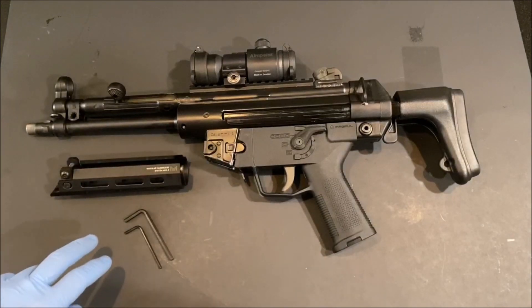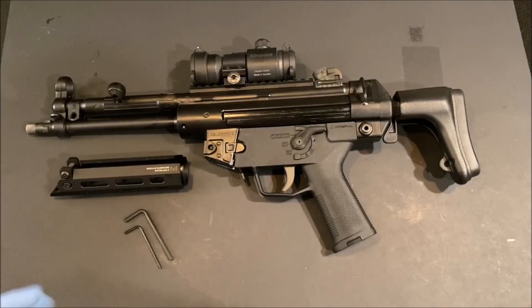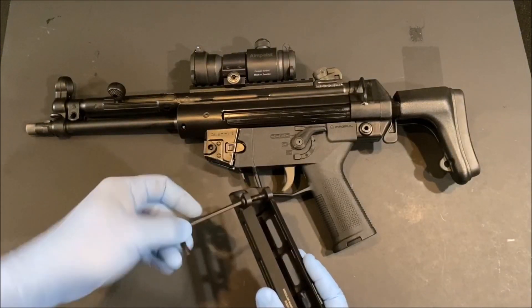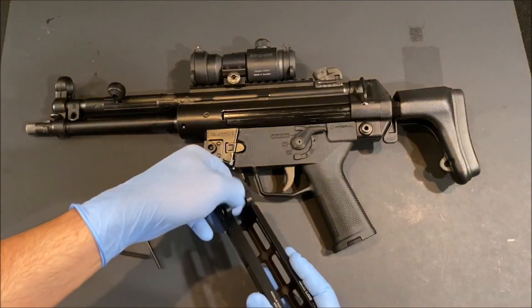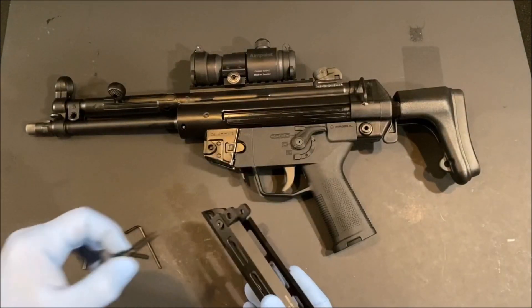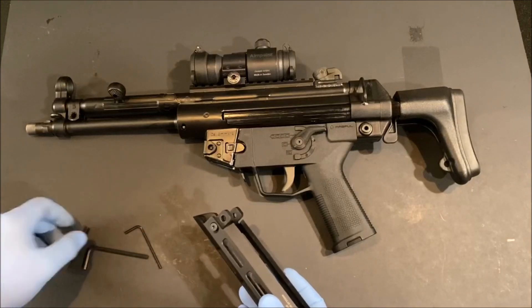When you unbox the MHS you're going to receive the handguard as well as two hex keys — a large and a small. Getting started, the first thing you're going to want to do is remove the large cross screw. Go ahead and loosen it up; this is the securing bolt that attaches it firmly to the gun. Set that aside.